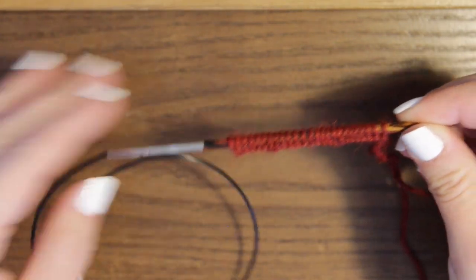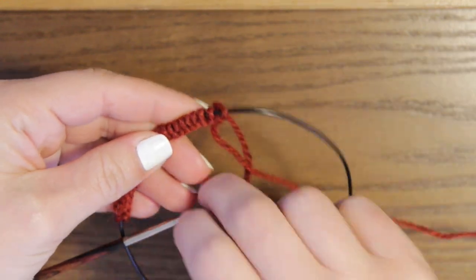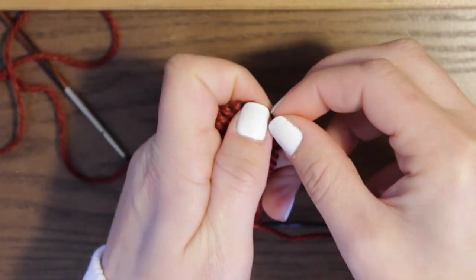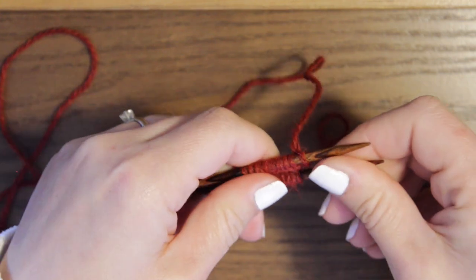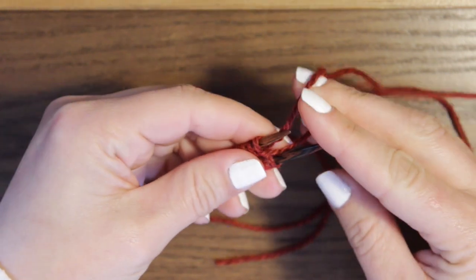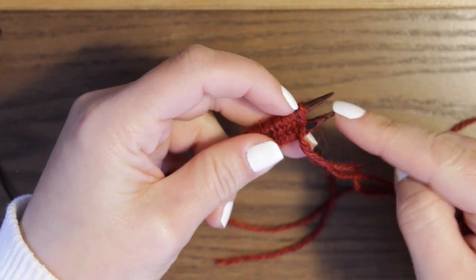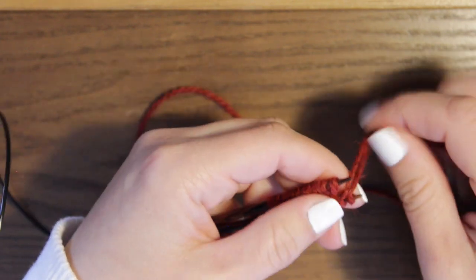Since I'm using circular needles, I'm going to use the magic loop method. Move the stitches to the center of the cable, split them somewhere in half — it doesn't have to be perfect — and then pull the cable through. Now your stitches are split in half. Push them towards the ends of your needles, and then we're going to join in the round. To do this you'll need to use your fingers — move one stitch from your left needle over to your right needle.